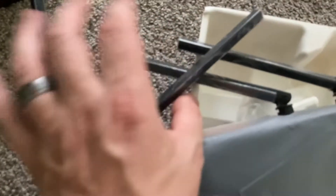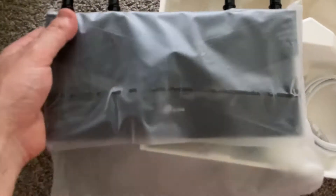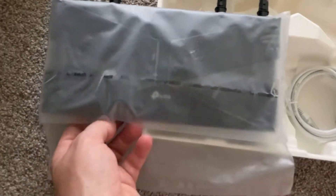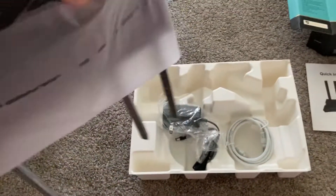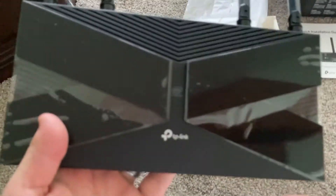The antennas go through these little holes. They have pivots so you can straighten them out. Then simply take that bag off — there you go, it slides right off.